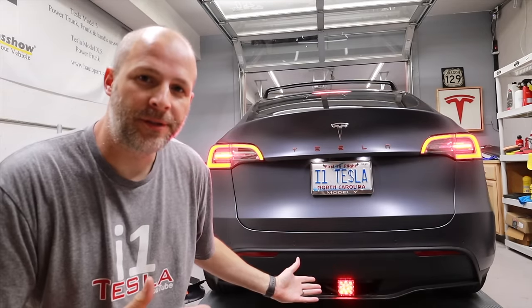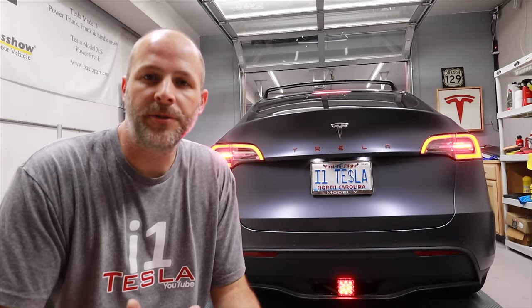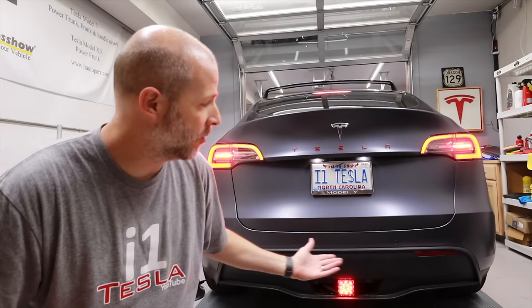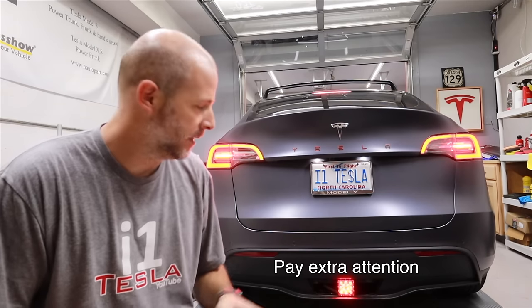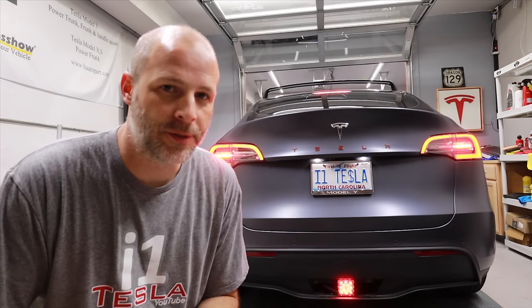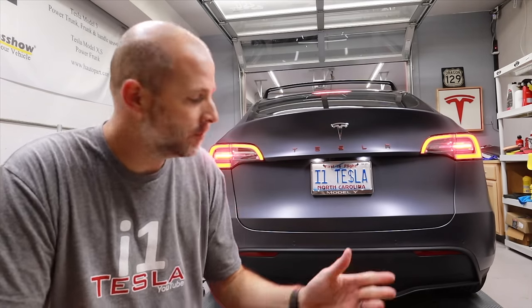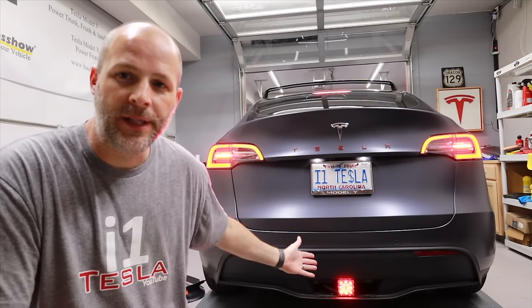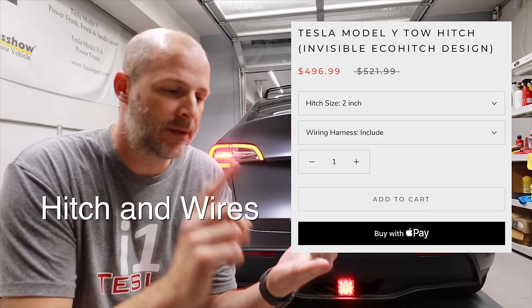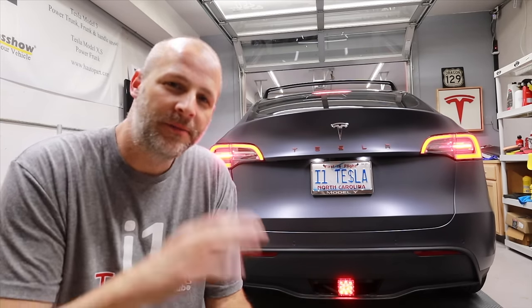Right now the car does not know there's a trailer engaged because I'm not plugged into the factory wiring harness. Once the car knows something's there, it will turn off autopilot. If you're towing a flat or very light trailer, you might want to use autopilot - this is the only way you'll be able to do that until Tesla allows autopilot with a trailer, which I don't see happening for quite a while. That's the main reason you'd want this aftermarket setup. You save roughly five hundred dollars, you learn a skill, and you get to use autopilot.